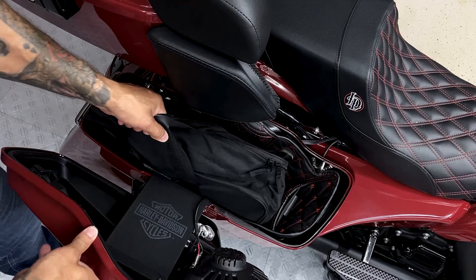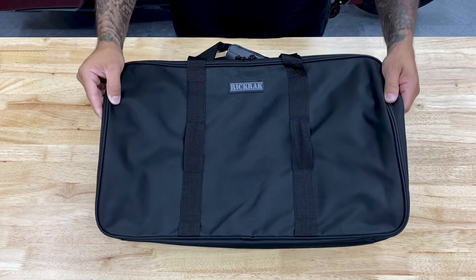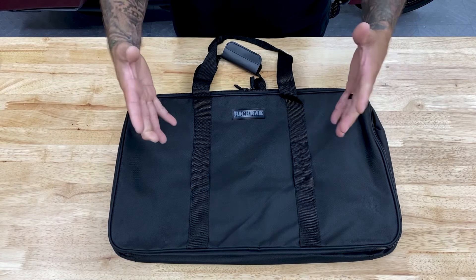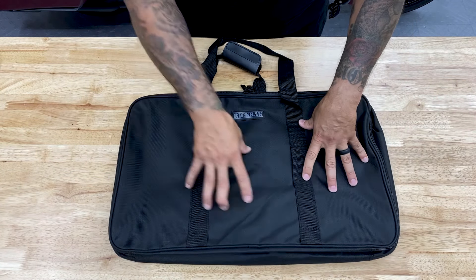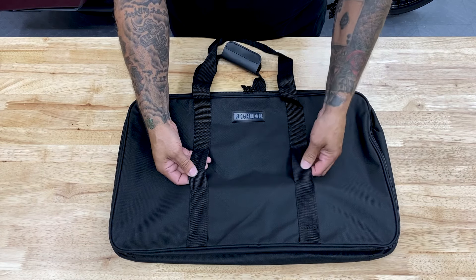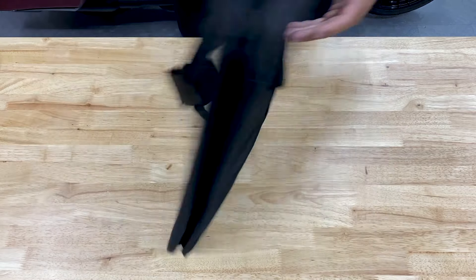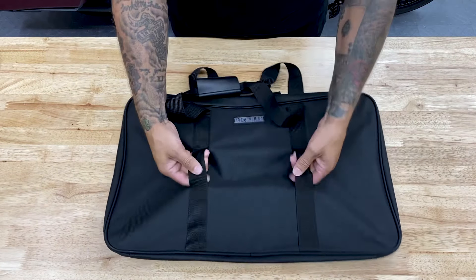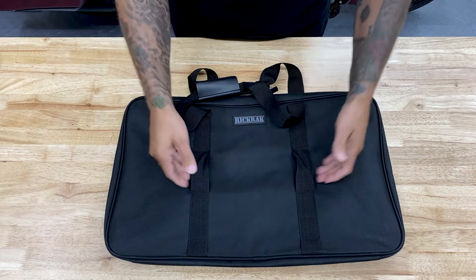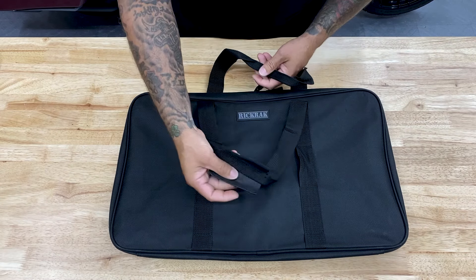And then you have your saddlebags. Here's a closer look at the Rick Rack tour pack luggage bag. Right off the bat, the quality of the material on here is great, the stitching looks like it'll hold up through some wear and tear. You do have some loops on the outside here and here, so if you wanted to bungee some extra gear on top you can do that as well. Here you have your carry handle strap.